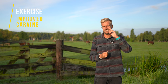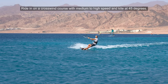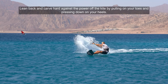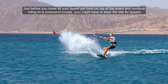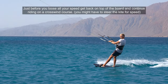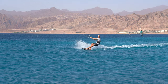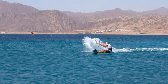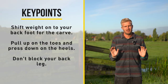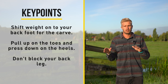But more about that after the exercise, so just have a look at it first. Ride in on a crosswind course with medium to high speed and kite at 45 degrees. Lean back and carve hard against the power of the kite by pulling on your toes and pressing down on your heels. Just before you lose all your speed, get back on top of the board and continue riding on a crosswind course. You might have to steer the kite for speed. If you want to perform a good carve it's very important to shift your weight back towards your back foot so your board actually goes into a turn. Next to that you want your board on an edge — you do this by pulling up on your toes and pressing in on those heels so the board goes on an edge through the water. If you don't go on edge you're just going to slide out.